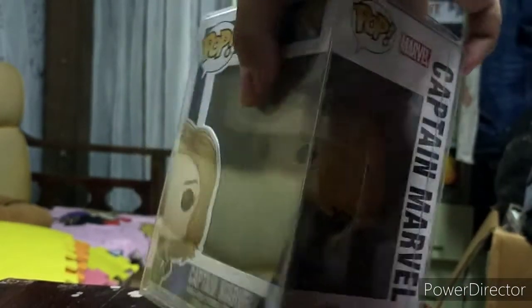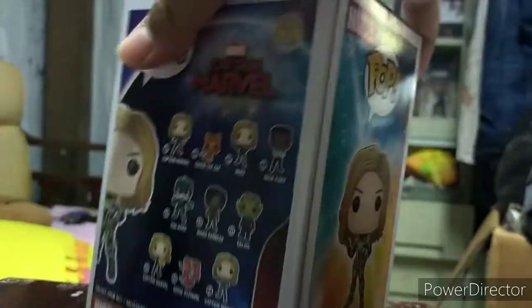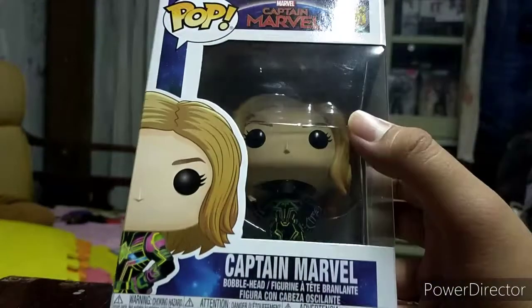I can remove the packaging. It's shiny, it's authentic. I ordered this at Lazada - Comic Odyssey online. I bought this at Comic Odyssey at Lazada.